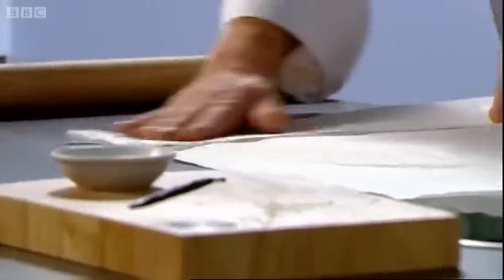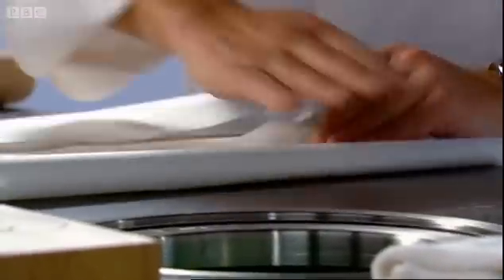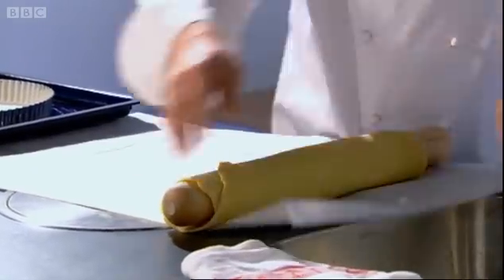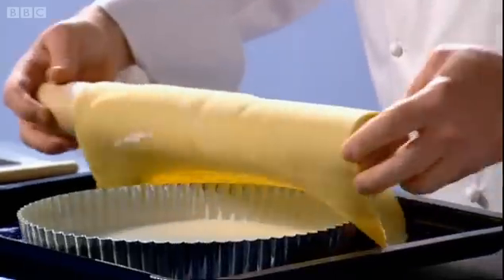Keep rolling, aiming for a thickness of about five millimetres. At this point, pop it on a board and stick it in the fridge for half an hour. After the pastry has rested, wind it onto a rolling pin and unwind the pastry over a buttered and floured 28 centimetre tart tin. Gently push the pastry into the base and edges of the tin.